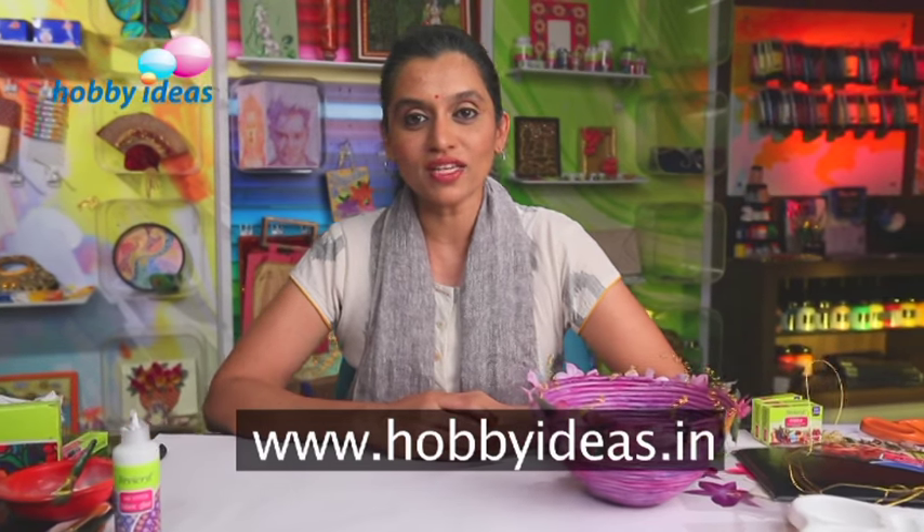For the love of craft, visit www.hobbyideas.in